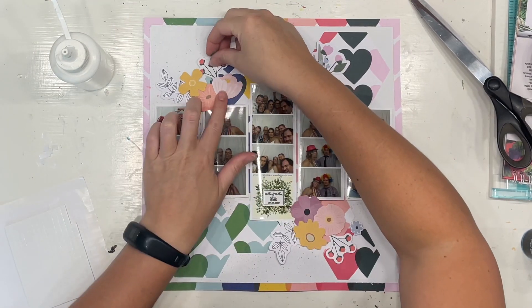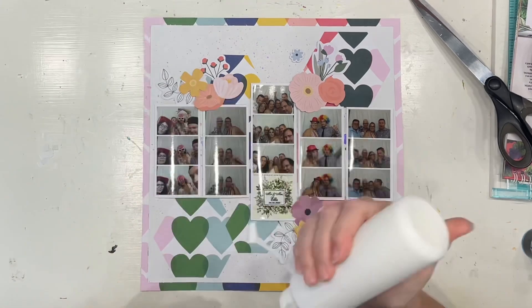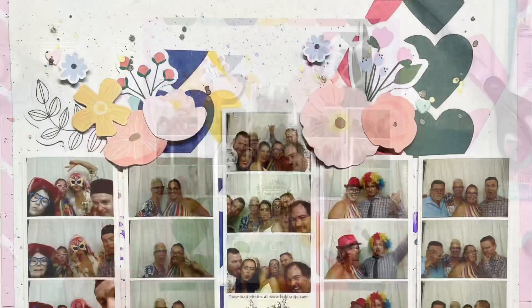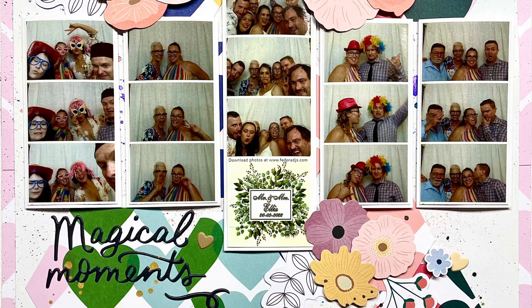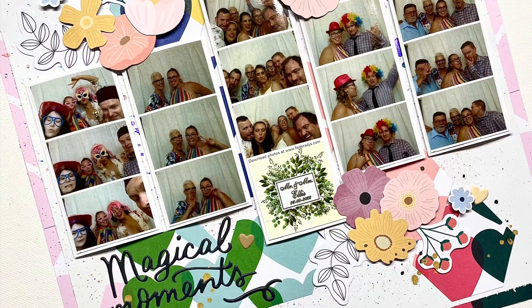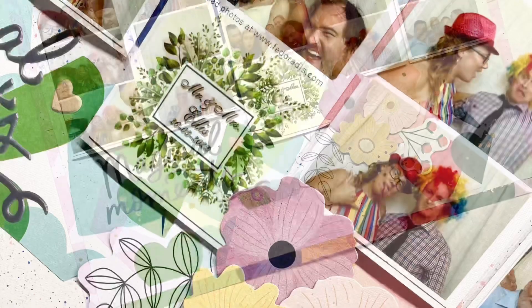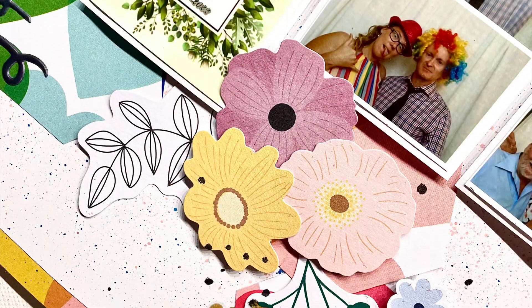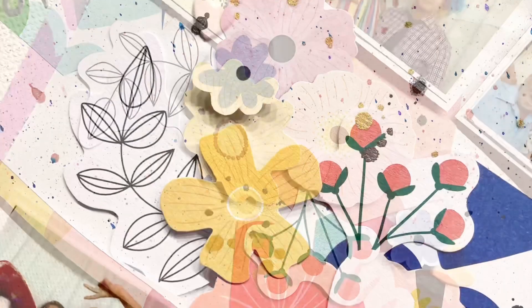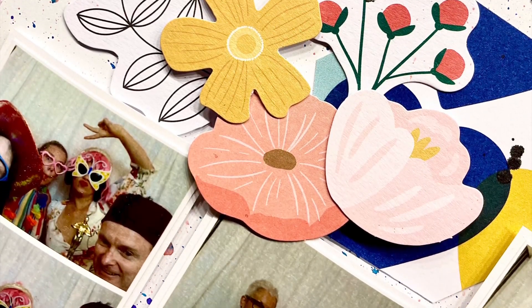Thank you so much for watching. I've got some close-ups coming right now where you'll be able to see the title and everything down the bottom as well. I hope you have a fabulous scrappy week, everybody. This is my last layout for this month and then we'll move into April coming up in just a day around the corner. Thanks everyone, have a happy scrappy week and I'll see you next time. Bye!